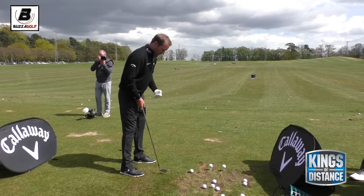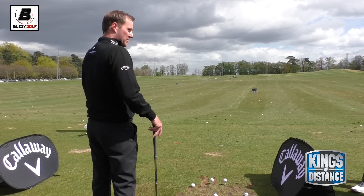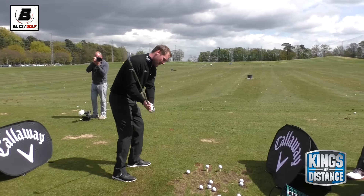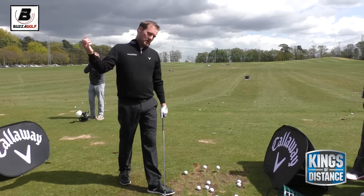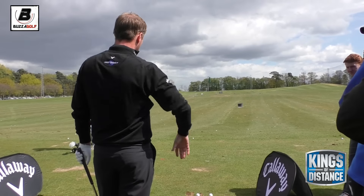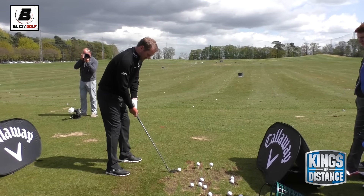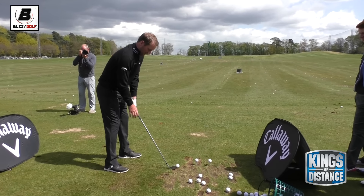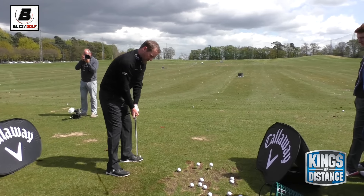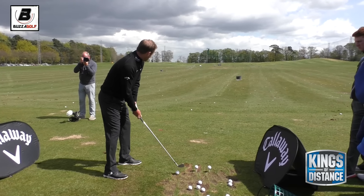Ball slightly back in the stance. One of the things I think a lot of people fall into when they try to hit a low shot is they actually try and hit down on the ball too much. With a normal setup position they try to hit it low just by making a more descending blow. But a lot of them come out starting low and ending up high - a sort of slice with a lot of spin. Similar sort of thing: ball back in the stance, and then from there almost try and catch it shallow. Instead of thinking of the ball going down, think of a more inside, shallower strike, which should keep the ball a little bit lower.